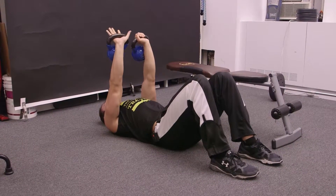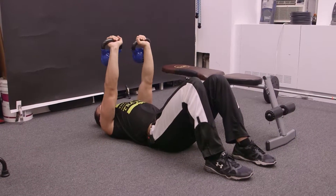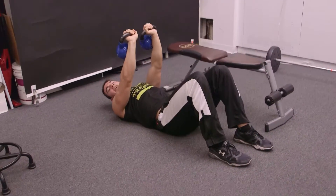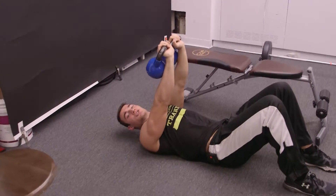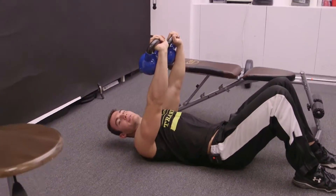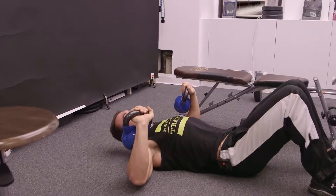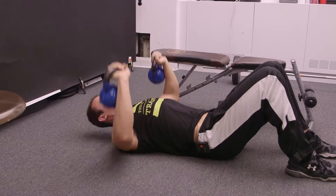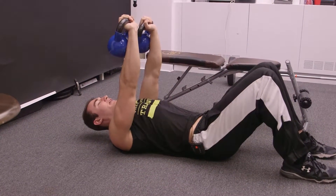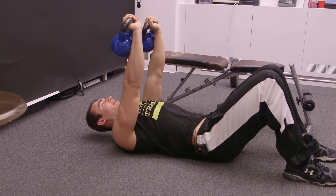Now, you want to be safe and have a good grip on the kettlebell. Don't bring them together — you don't want to clank them, because in doing so you're putting a little bit more pressure on the shoulder joint. You want to have it just above you. Back down in a controlled manner, just lightly tap the floor, back up — going up quick and explosively, controlled down. Exhaling up, inhaling on the way down.